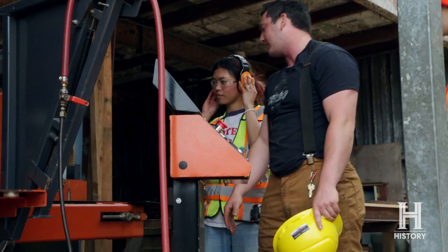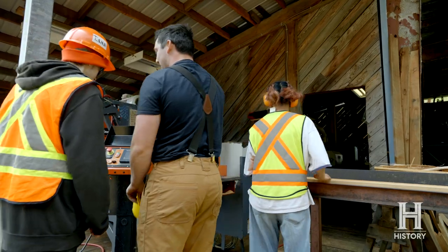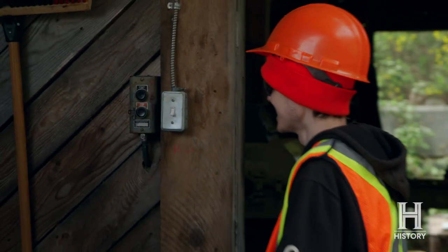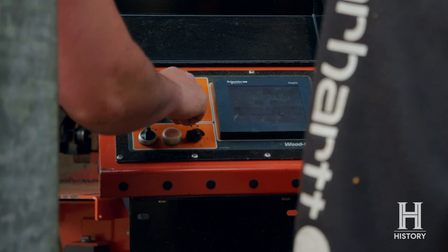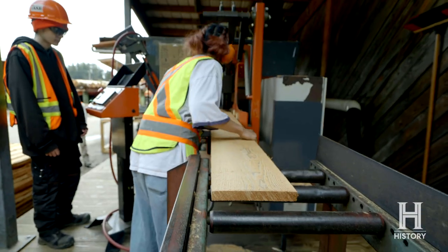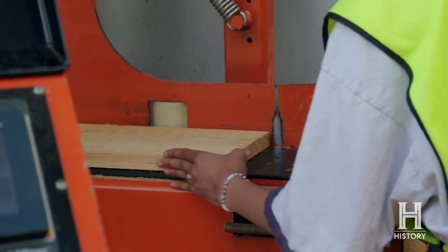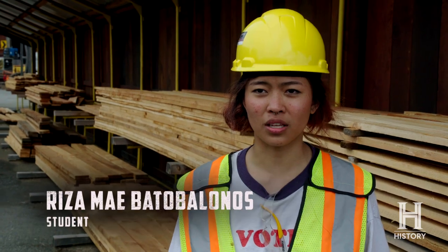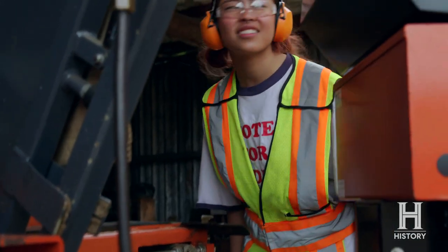You'll just be guiding it making sure it's going on. You can press that button there — this is the start button. And then you're gonna press this button. Is that going straight? So I just push the wood through this machine and it just cut it for me. It was really cool.